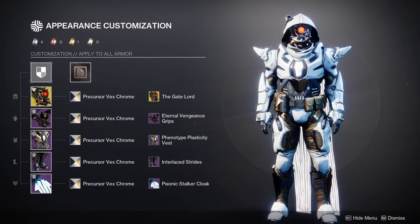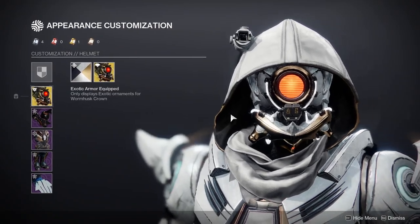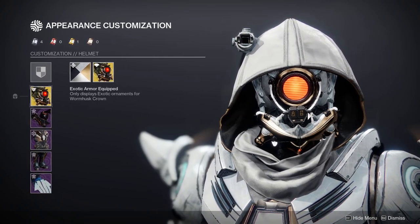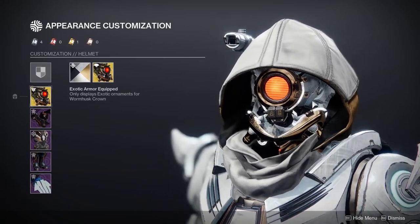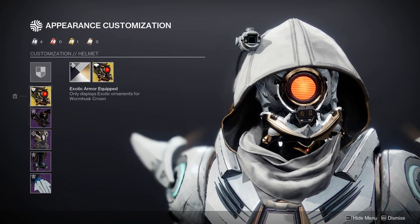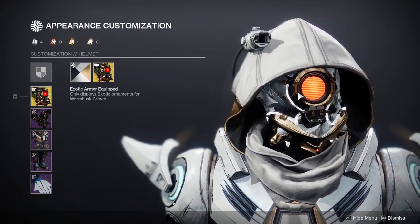So as you can see, this is how my Hunter should be looking aside from the helmet, because this is the exotic that Hunters have that's specifically Vex-kind-of. The helmet is specifically the Wormhusk Crown, and it has the Gate Lord eye — that's really the only thing that's very Vex about it. Other than that, if you look into it a little bit more, you can still see the Hive feeling of it, which is why I say we do have one, but technically it's not the best because underneath it's still Hive-themed.